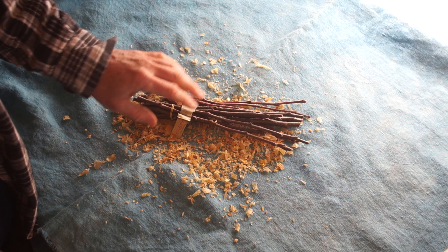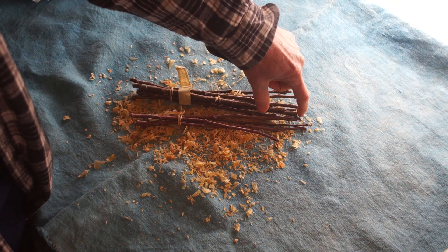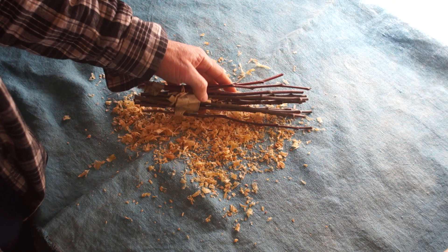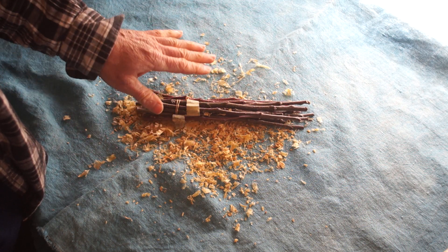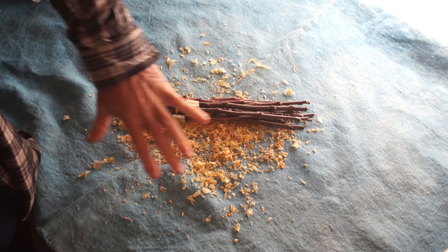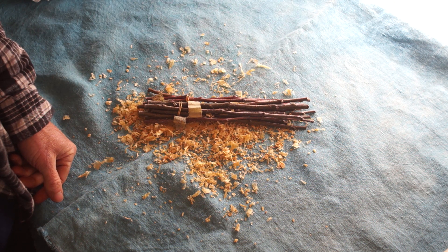If you get very wet scions, dry them off, optionally add some damp shavings, and put them away. Some people seal the ends, which is another good thing to do if you're going to keep the scions for a long time — it certainly doesn't hurt. Ideally the whole thing would be dipped in paraffin and completely coated, but you could also just use some white Elmer's glue on the ends, or some latex paint.